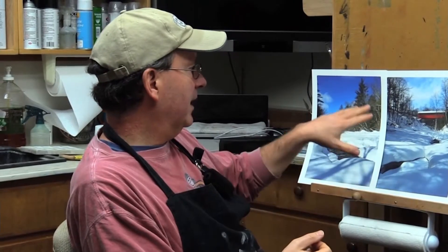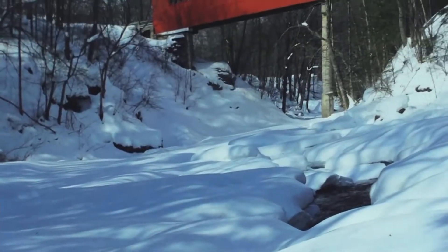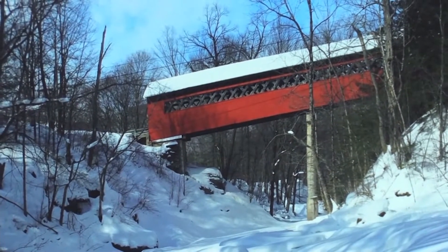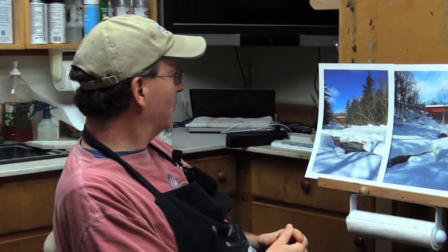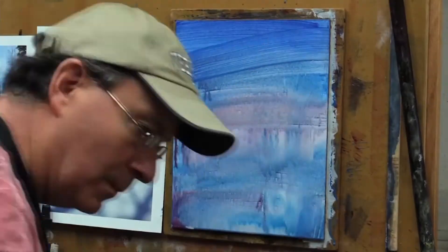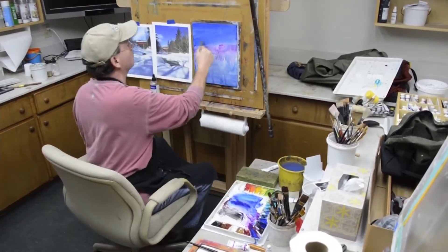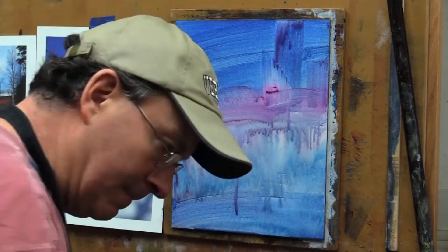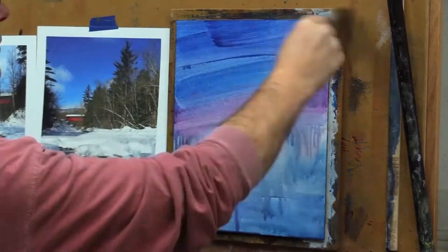I went to the bridge with the intention of getting down here, but the snow was so deep a couple of weeks ago I couldn't get down there — I didn't have snowshoes. And I met this wonderful lady walking her dogs on the bridge, Avis, a new friend. I explained what I was doing and she said, well, I had a friend here a couple of weeks ago who did have snowshoes and took these pictures. So Avis's friend Wilson — she put me in touch with him and he emailed me these photos. So this is really a collaboration of newfound friends, and they wanted this side view as opposed to the view looking down the bridge like I normally paint.